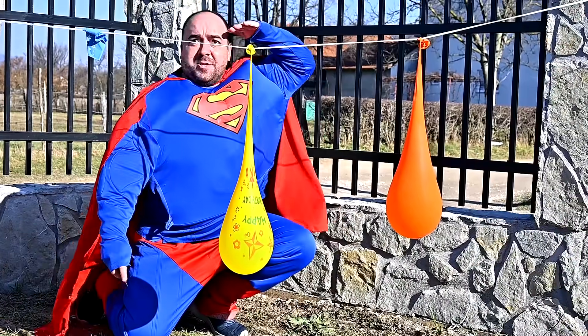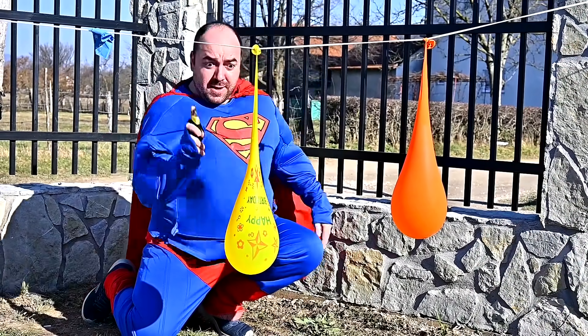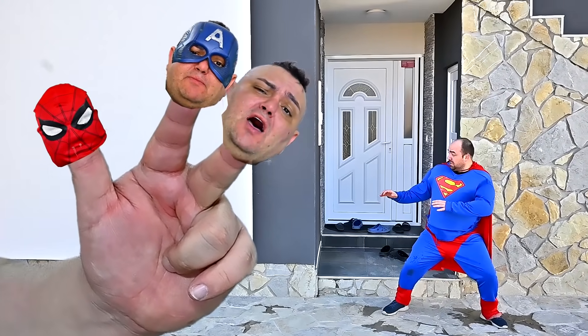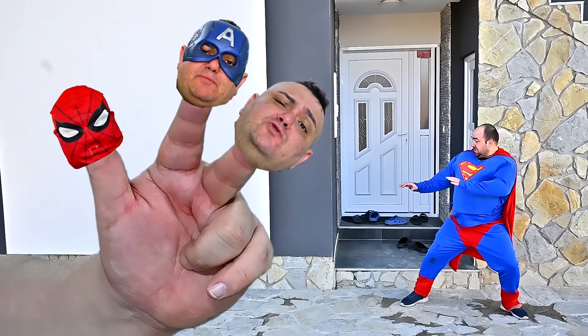Superman finger, Superman finger, where are you? Yellow! Here I am, here I am, how do you do?